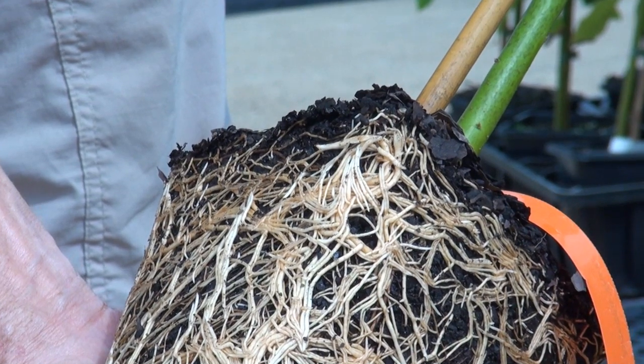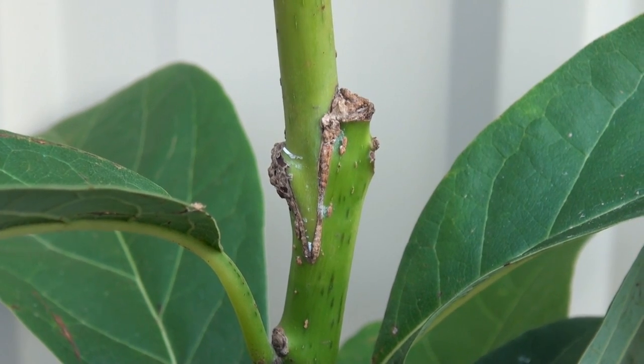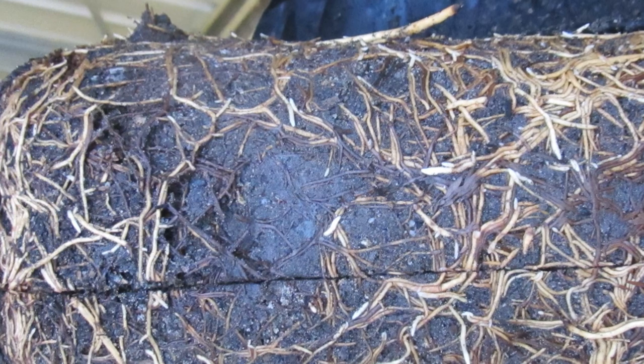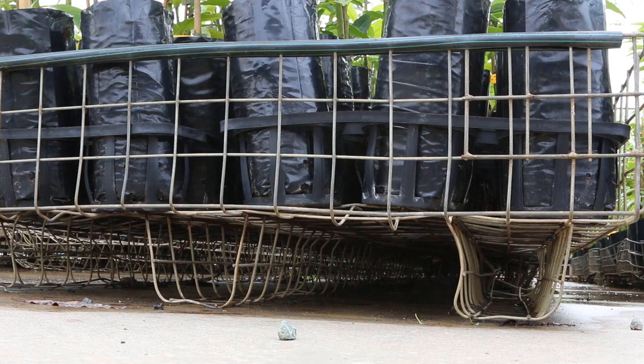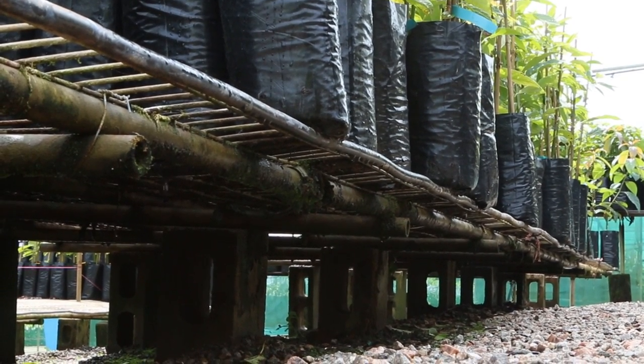Inspect new trees to ensure that they are healthy, have a sound graft union, and that their roots are not diseased, severely pot bound, or have a benched tap root. Do not plant weak or diseased plants. Store trees on raised platforms until planting to ensure good drainage and to prevent contact with the soil.